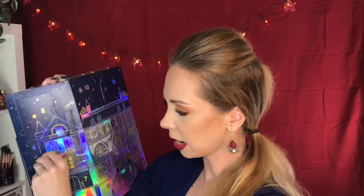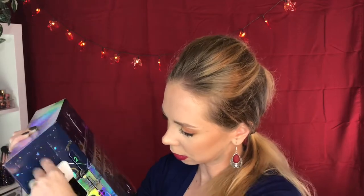Next up would be day number six, over here on this side. Looks like another bath fizzy. This one is Cotton Flower — I think they had this one last year. It says Fizzing Cube, but I assume that means bath fizz.